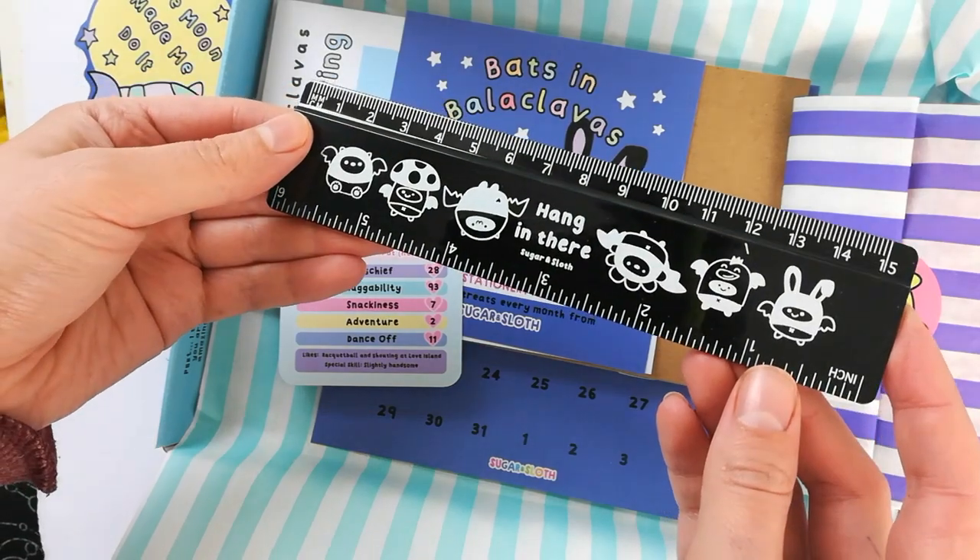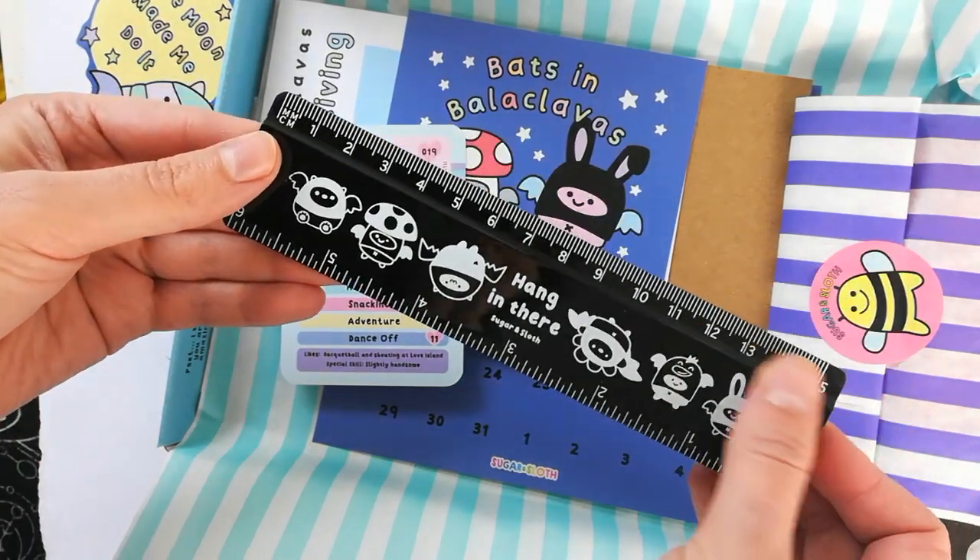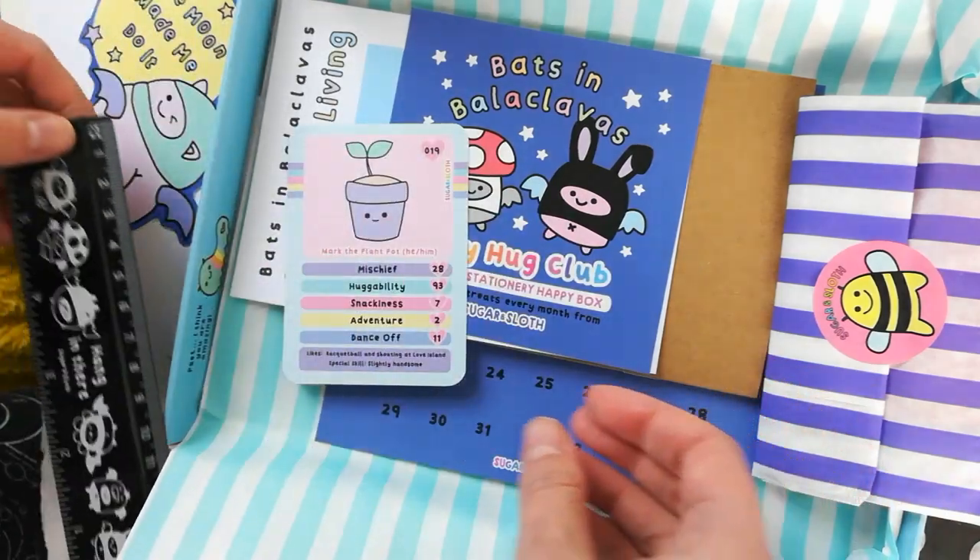I'm so excited that we finally have a ruler in a Tiny Hug Club box - we've never made one before and I'm obsessed with these cutie little bats hanging upside down.